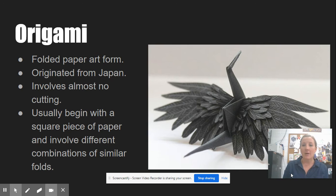Origami originated from Japan and it involves almost no cutting. Sometimes there is cutting, and for your sculptures you can do whatever you want, but many origami artists pride themselves on creating pieces without any cutting at all. It usually begins with just a square piece of paper — most times one piece, sometimes paper combined together — and uses a combination of similar folds. Origami directions are very easy to find on the internet, so I'd encourage you to do your research and figure out what you want to create. I have lots of origami paper here for you to use, and you can also combine origami with another form.